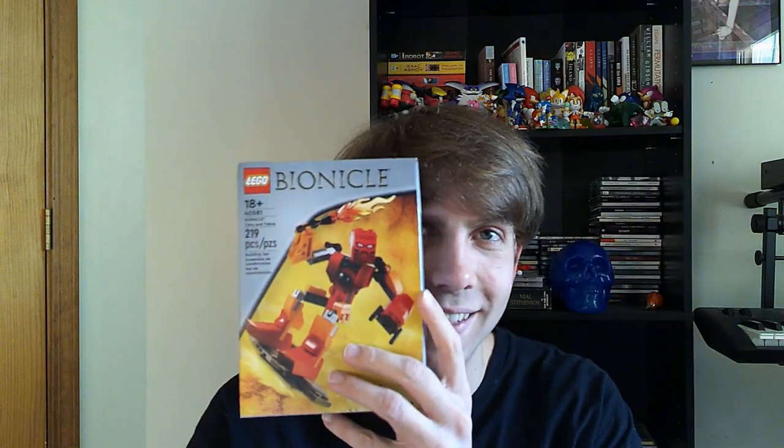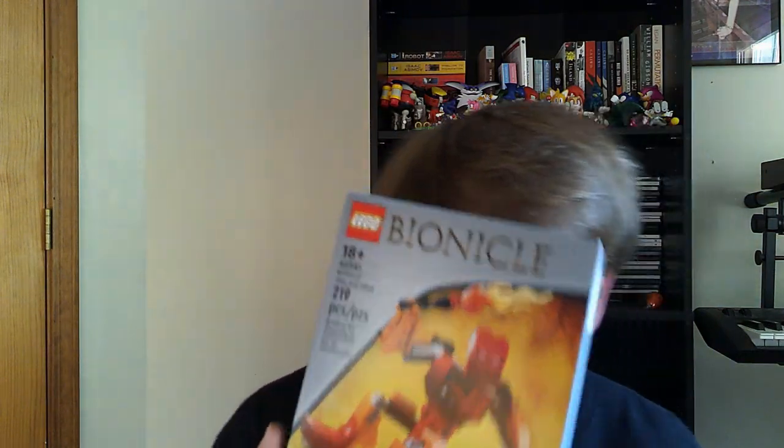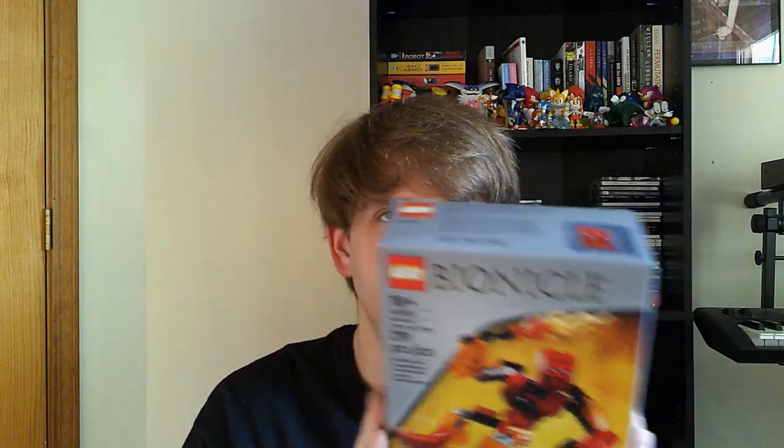But anyway, I'm glad I finally got it. I think it was a little bit of a strange effort you have to give just to get this, but at least we have something. At least we have the idea of new Bionicles, which is great. So I'm going to go ahead and make this little intro video and talk about it a little bit.